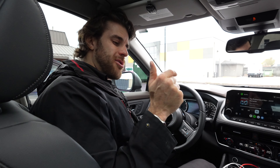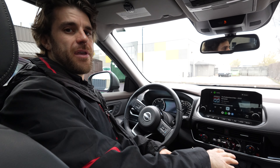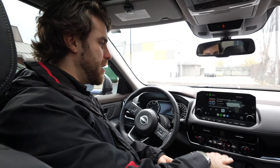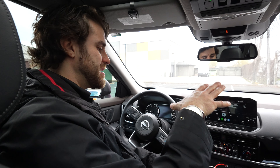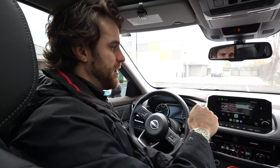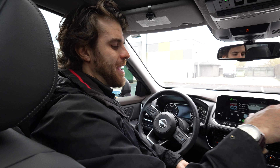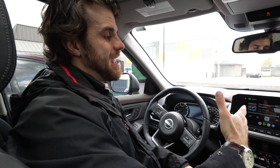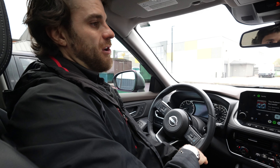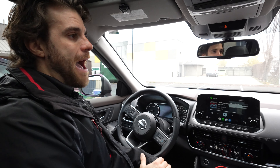I have two videos on my channel — linked in the description — about fixing connection issues for each app. Based on the comments, a lot of people have a hard time connecting to Android Auto. I get far more comments about phones not working, connecting, or disconnecting on the Android Auto video. I think that's because there are so many different Android phones that function at different speeds, whereas with iPhone there's essentially one phone and one interface, making setup and connectivity more consistent. So if you're not very tech-savvy, Apple may be the way to go.